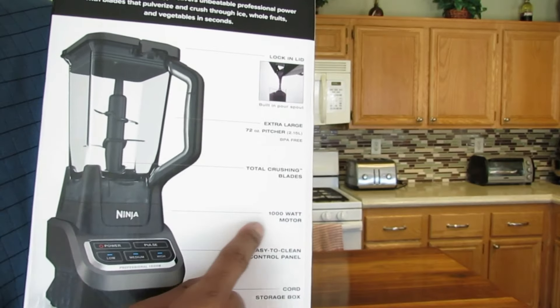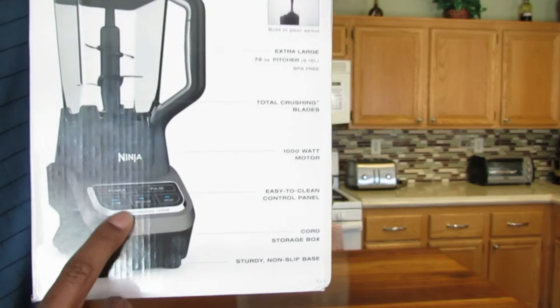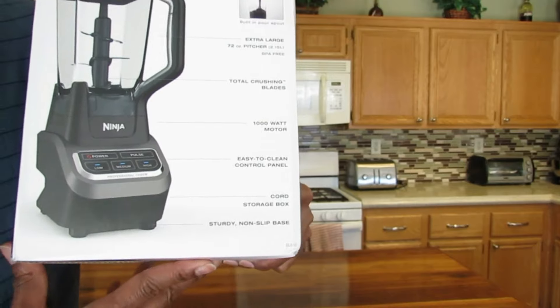Total crushing blades, the 1000-watt motor, the easy clean control panel — which I'll show later — the cord, the storage box, and its sturdy non-slip base.